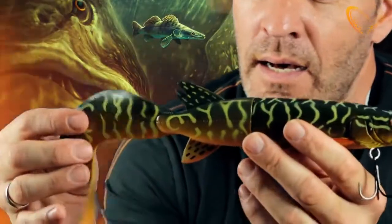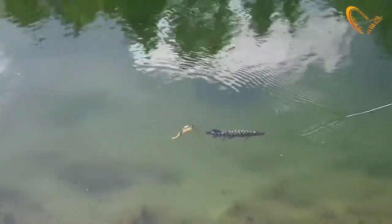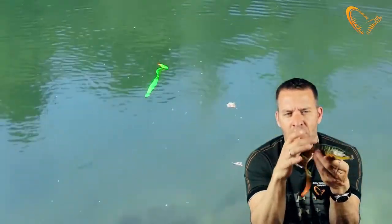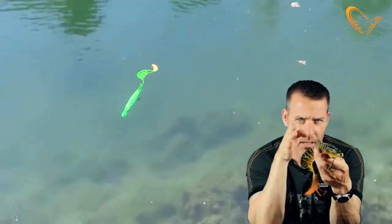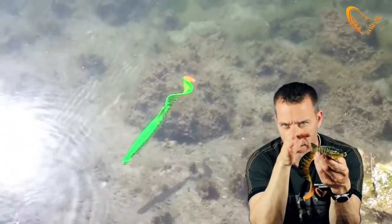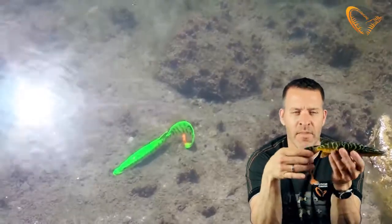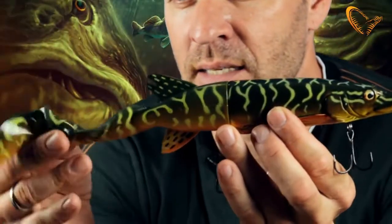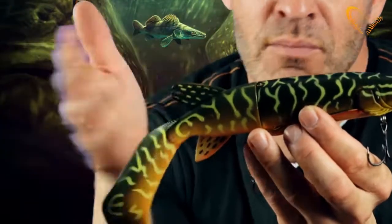The curl tail may not look natural for the pike, but it actually leaves a very interesting swimming pattern. The curl tail is designed so that the front body doesn't rock — it just goes straight. If you watch a pike, how it actually holds its body quite straight on the swim, this is exactly what will happen with this curl tail on. And the curl tail leaves a really provoking and enticing movement pattern in the water that the pike may just love.